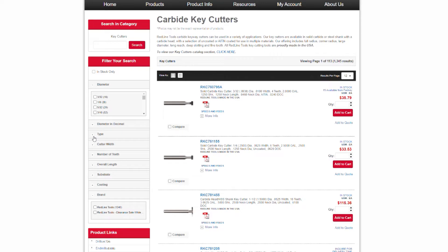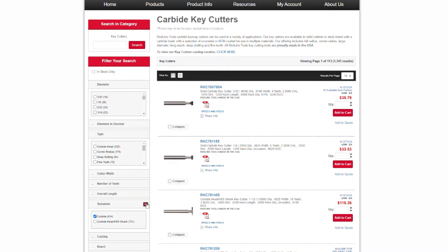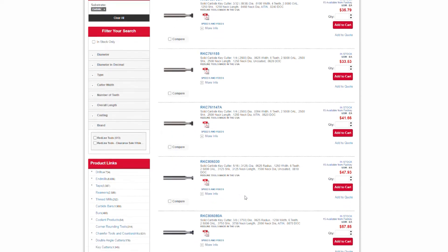We have different sizes and styles to choose from that are all made right here in the USA, such as solid carbide, where the head and the shank are solid carbide, created from one piece. This is for increased rigidity.